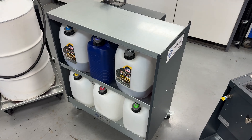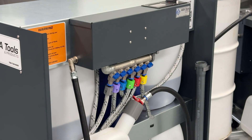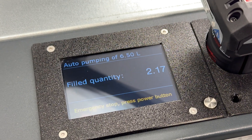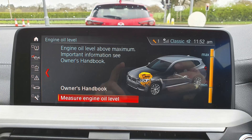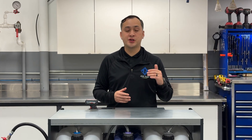But not anymore. Introducing the AGA Smart Oil Pump — a revolutionary way to store oil, track inventory, and accurately dispense, ensuring no overfills, underfills, or missing products.